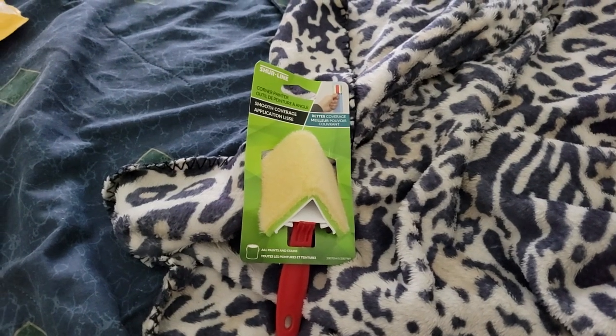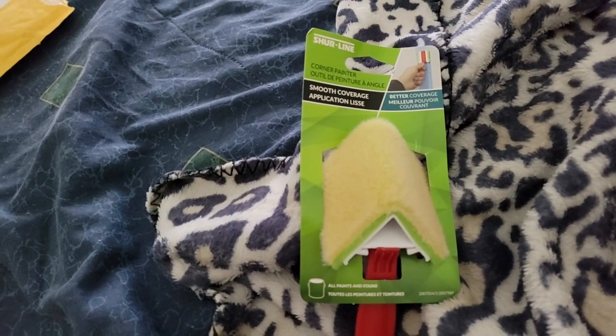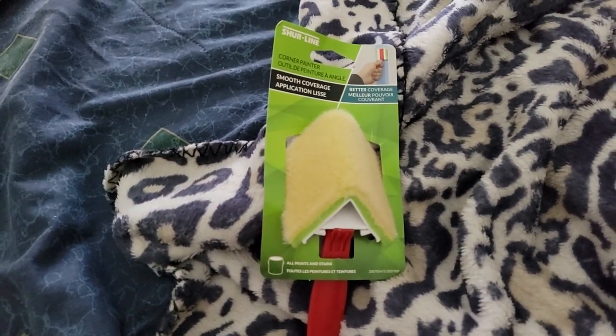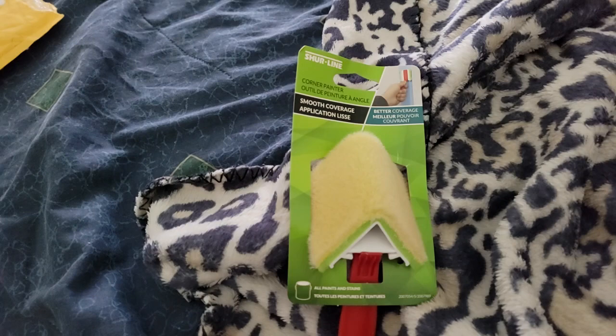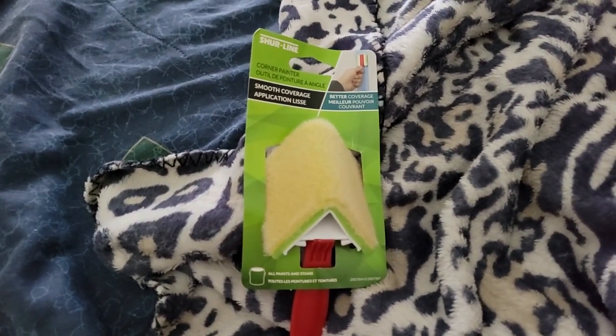Welcome back to Disabled and Prepping. Today in the mail I got a sample — it's not from Surelight directly but it's through Triat — it's a Surelight smooth coverage applicator for corners, for when you're painting corners and walls.